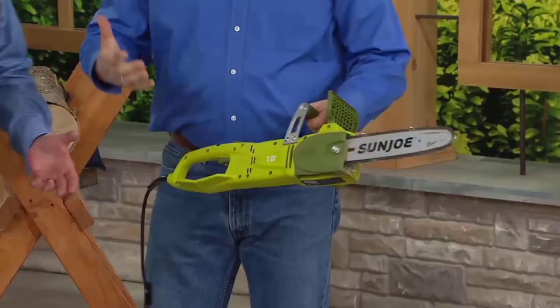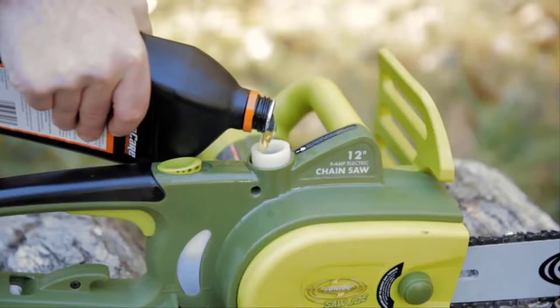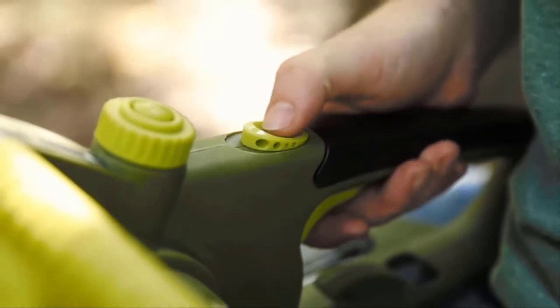But don't expect it to cut as fast as a professional gas chainsaw. The Sun Joe SWJ698E comes with a front handguard that will activate the chain brake in case of a kickback.